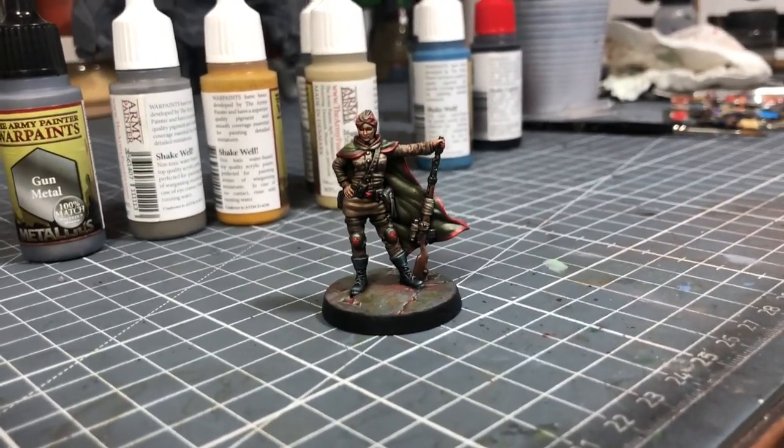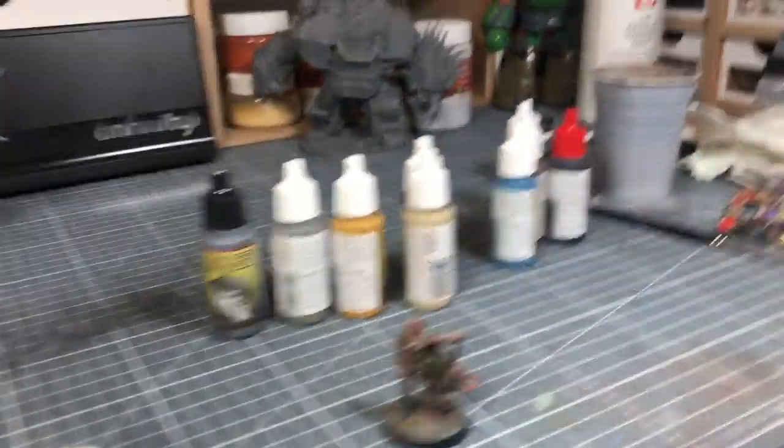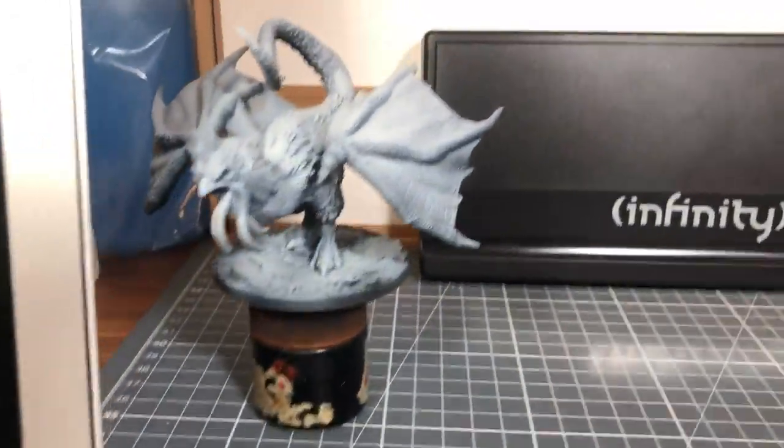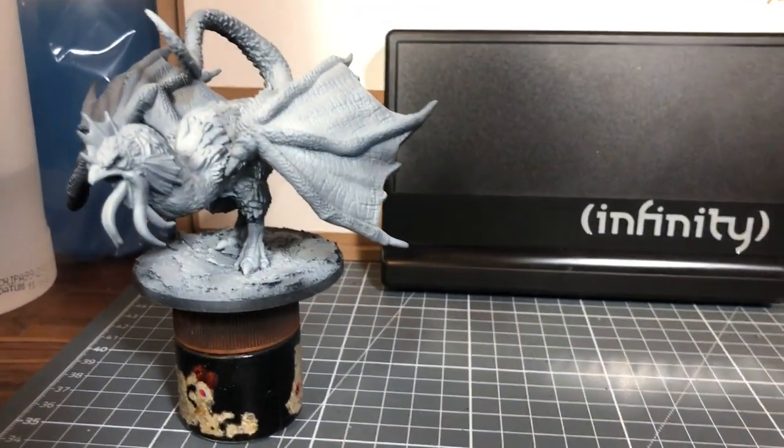You should follow the entire guide. Oh, I can see that you're working on some other minis. I can see here — oh, this is for Joan of Arc. So you're going to paint the Cockatrix.